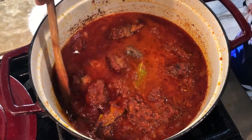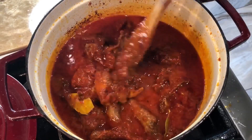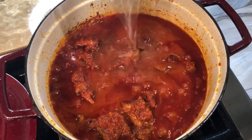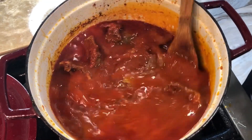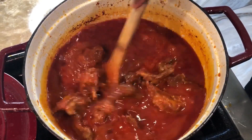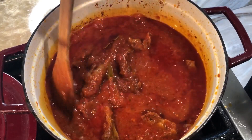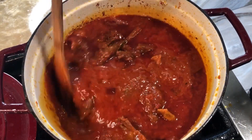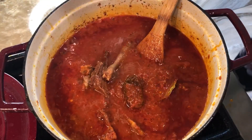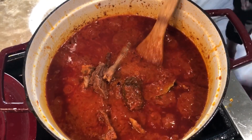At this point our stew is ready, but if you don't enjoy dry stew — like myself — you can go ahead and adjust the water. Add it bit by bit so you don't put too much, and when you reach your desired consistency you can stop. Stir the stew again and always taste to see if you need to adjust the seasoning since you've added more water. Cover the pot, allow it to come to a boil, and the Nigerian stew is ready.